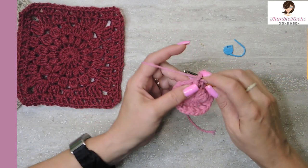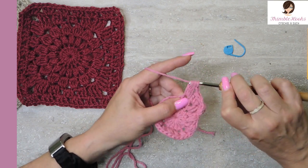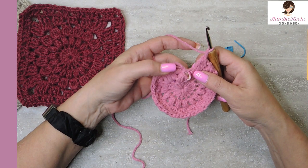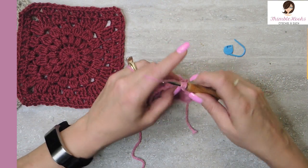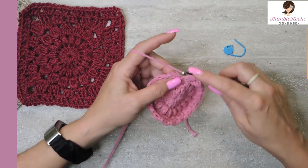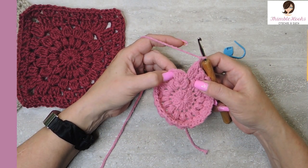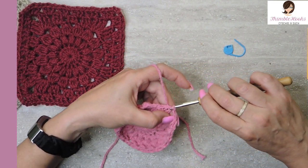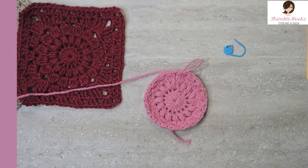Do that all the way around. Here's my very last one, in between these two last little puffs — don't forget about that one. You can always count your puffs or your clusters all the way around; you should again have 16 with two chains in between each one. Pull through both, chain two, and we're going to jump across again — right in here on the other side of our very first puff — and do a slip stitch. That pulls everything together nice and close. Almost done!